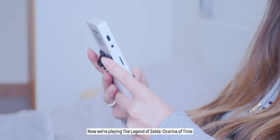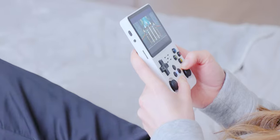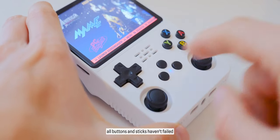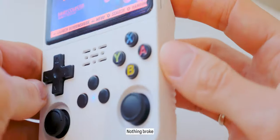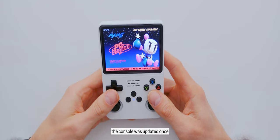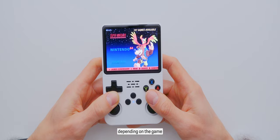Now we're playing The Legend of Zelda: Ocarina of Time together and following the game's plot. Finally, let's talk about the positives. After a month of active use, all buttons and sticks haven't failed, haven't become loose, work well, and nothing broke. During this time the console was updated once, and the battery lasts 4 to 6 hours of gameplay depending on the game.